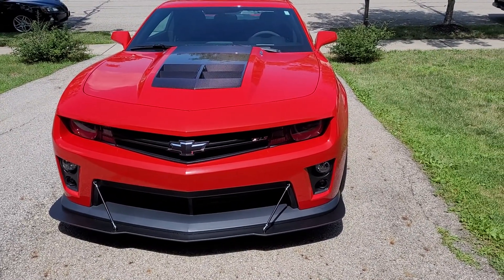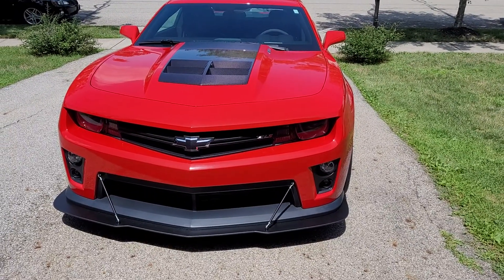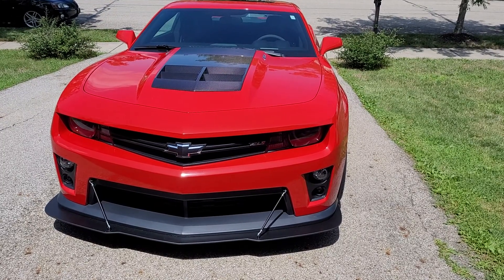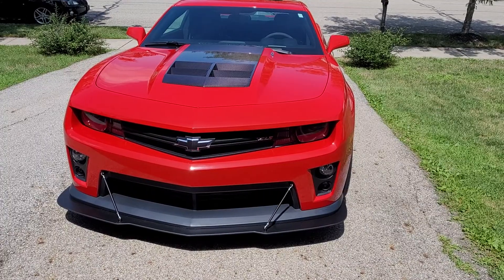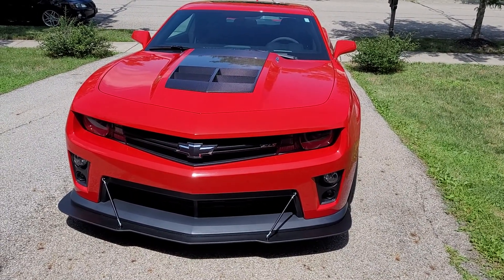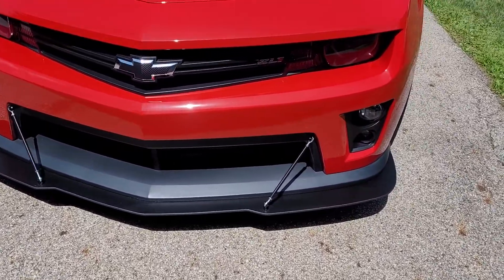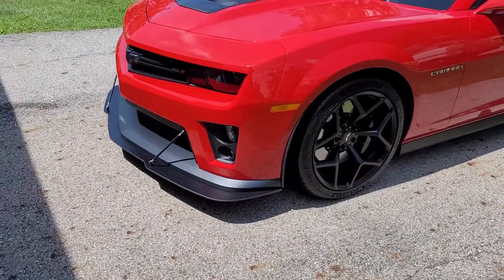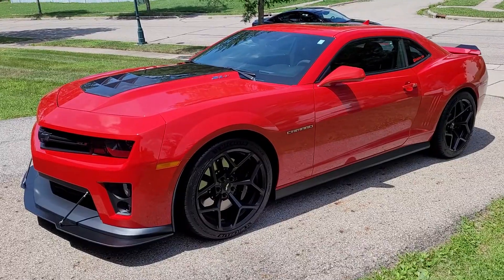I added this splitter on here from ZL1 add-ons. Nice splitter — I liked it. I got the thicker version of it. It came with the rods — well, you had to pay for the rods, but it all came together from ZL1 add-ons. Had that put on there, installed by J. Nutter Designs here in Columbus, Ohio. Shout out to y'all for doing great work.